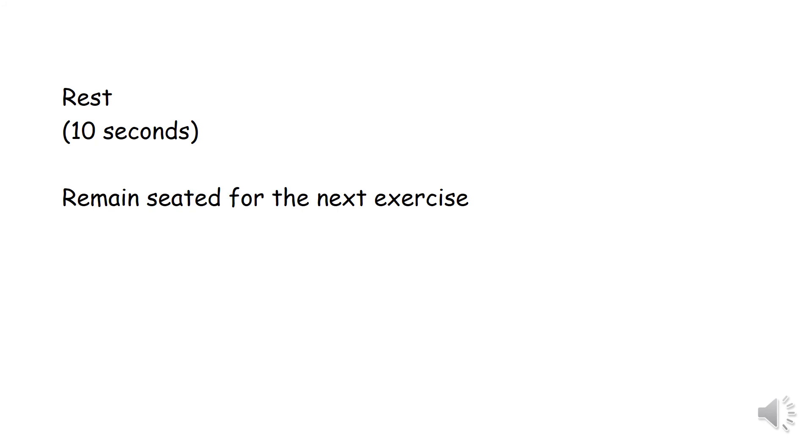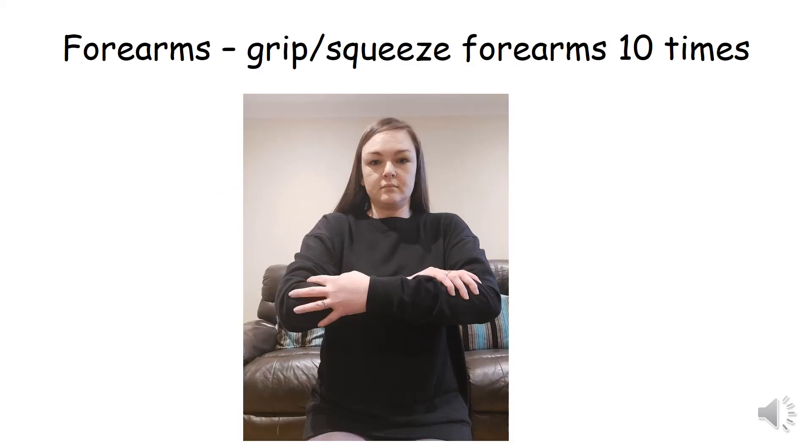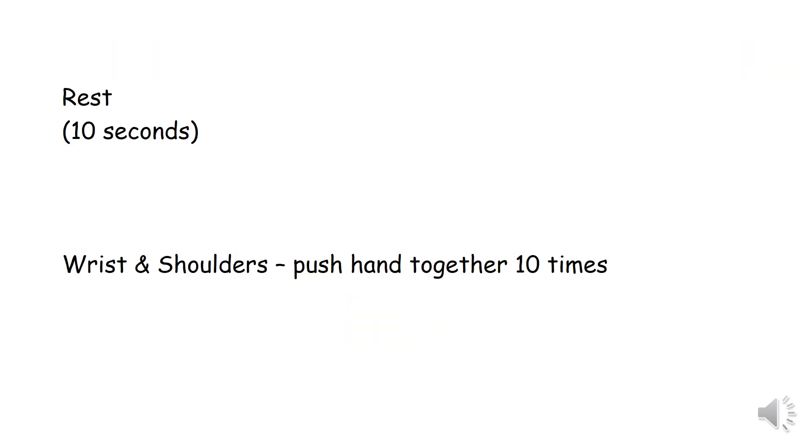Remain seated for the next exercise. Forearms grip — squeeze forearms 10 times. Rest for 10 seconds.